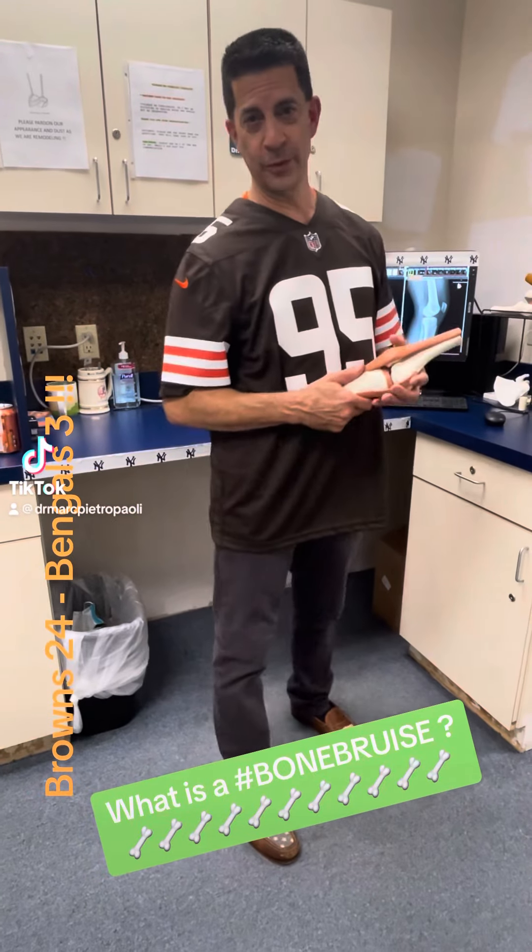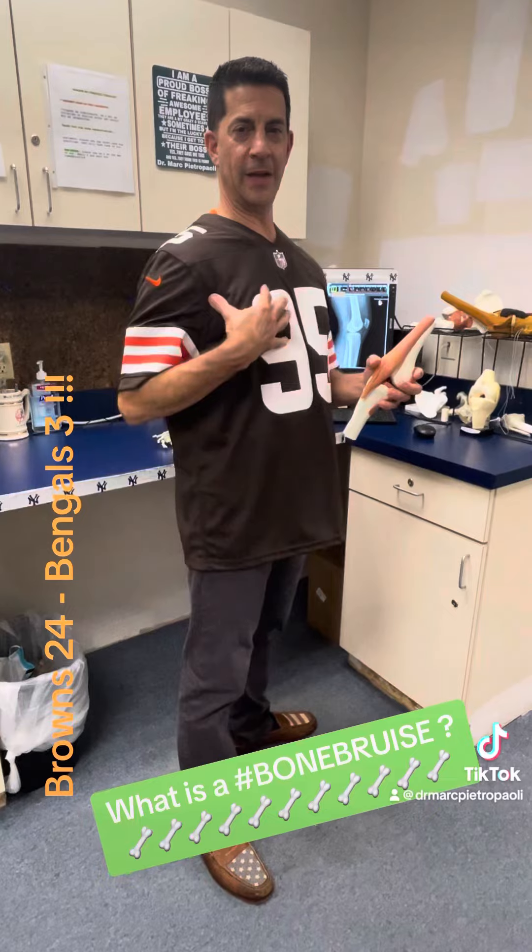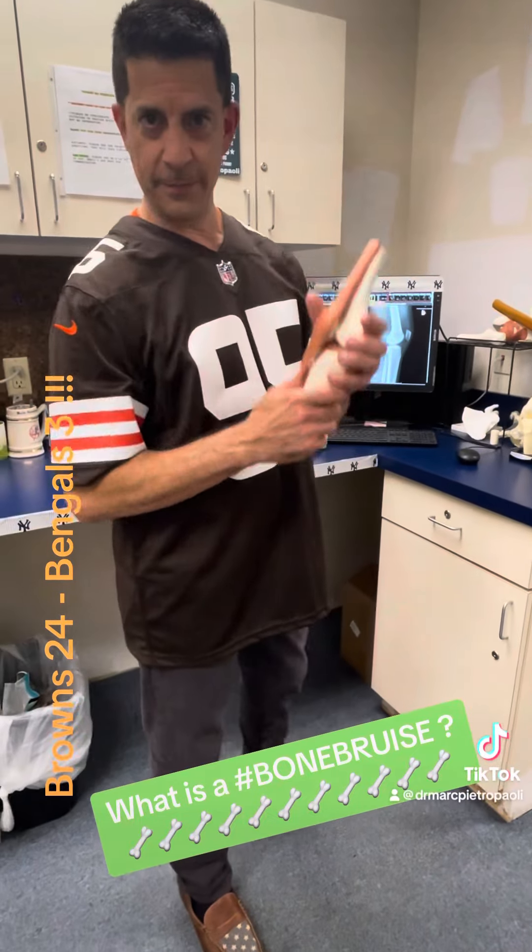Have you been told you have a bone bruise like Travis Kelsey, or you hyperextended your knee? I'm Dr. P, and you have a problem with your knee? Talk to me.